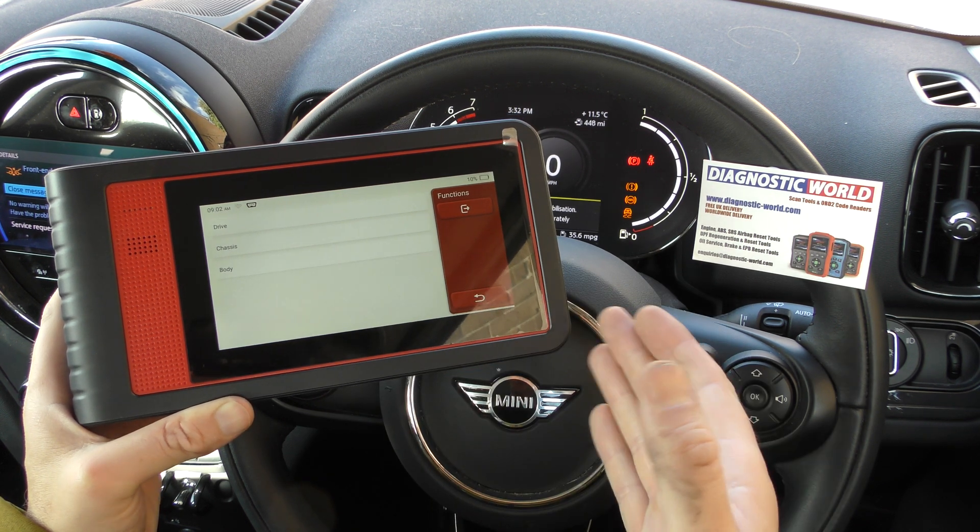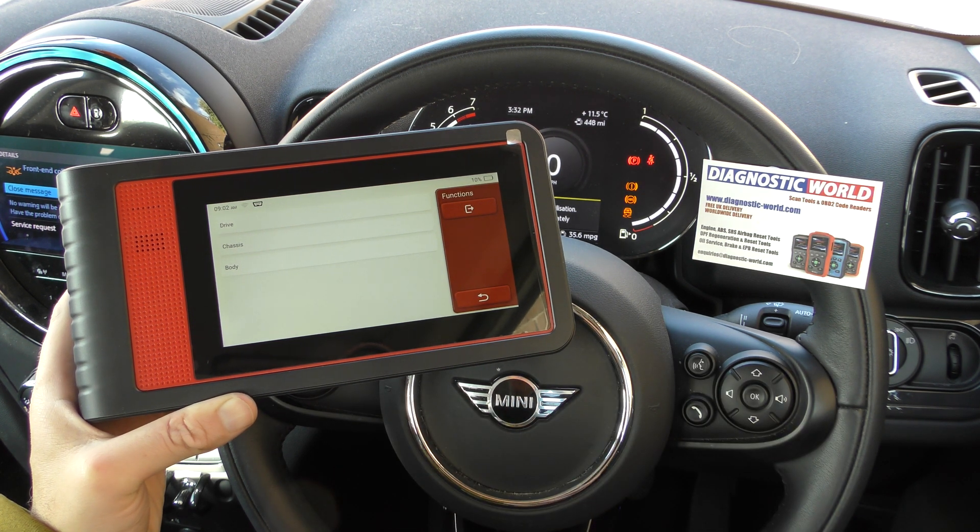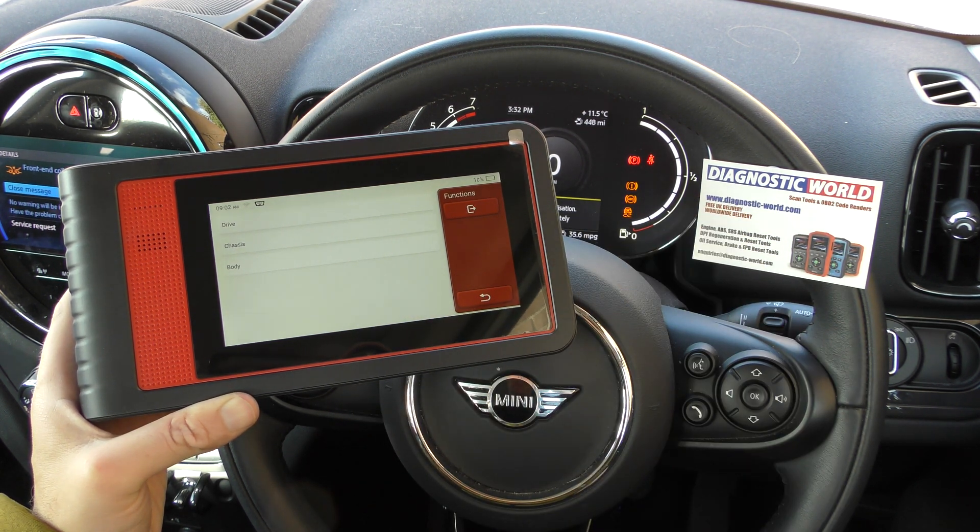In this car, it's simply a case of fitting a new ABS sensor. Once that's done, we can clear the fault codes, which will get rid of the fault code and the warning lights from the dashboard.